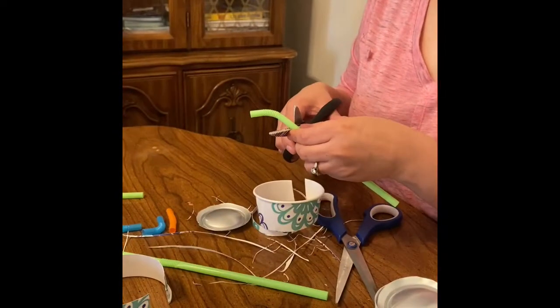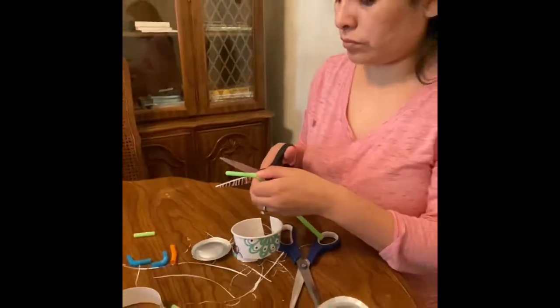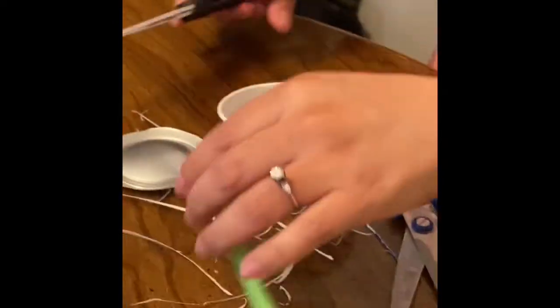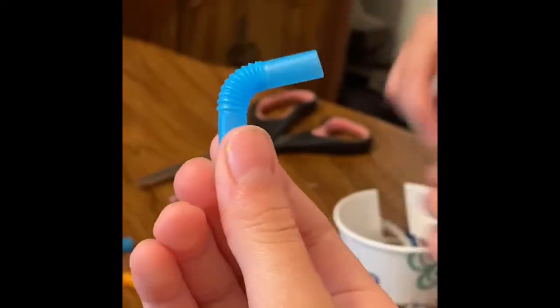Now we're going to cut the part of the straws that is bendy. You're going to cut this part.